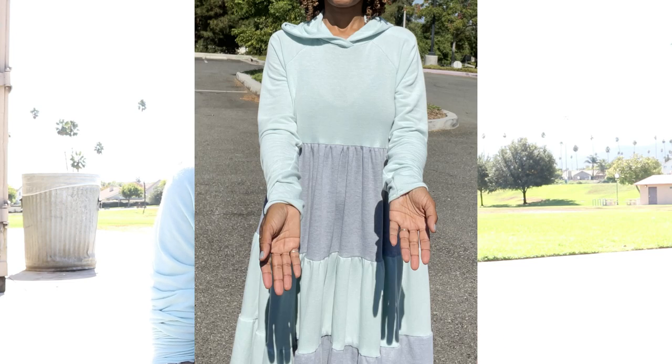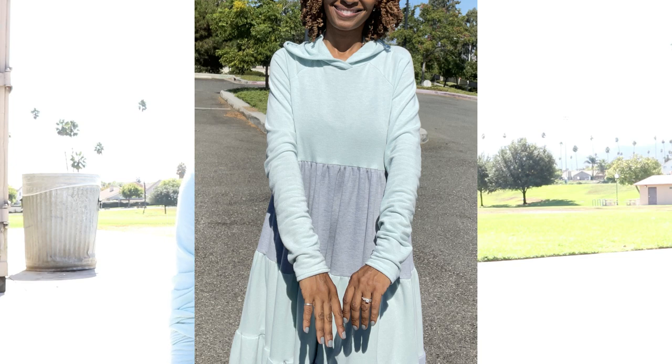This dress is View C with the sleeves from View B. It does have the three tiers, the dart in the shoulder, and the sleeves are actually long. They do kind of pull at the end of the sleeve by the wrist area. I hemmed the sleeve by an inch and the sleeves are still a little long.